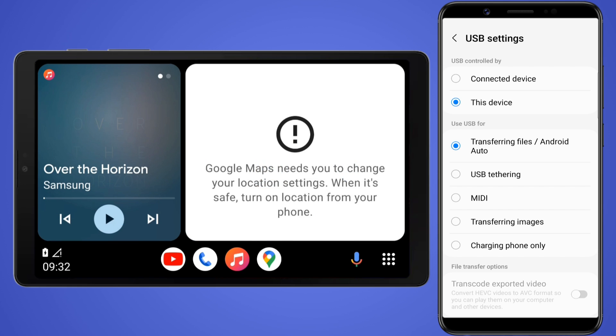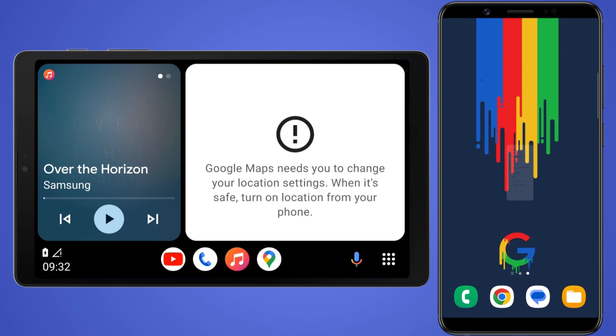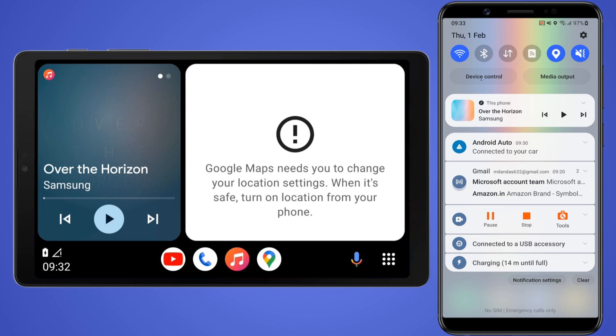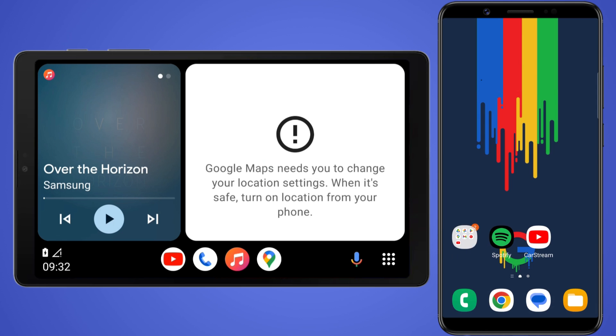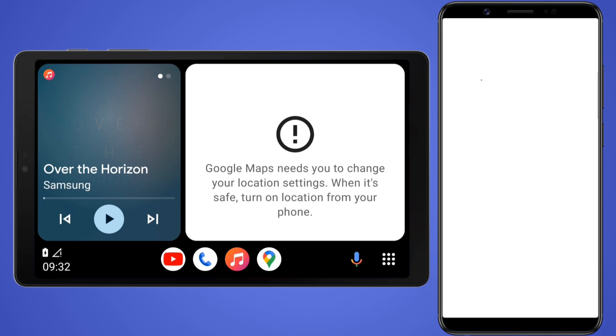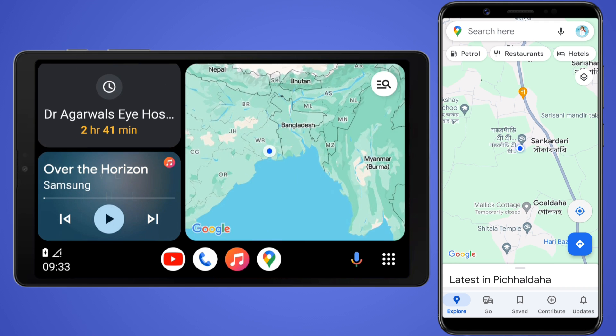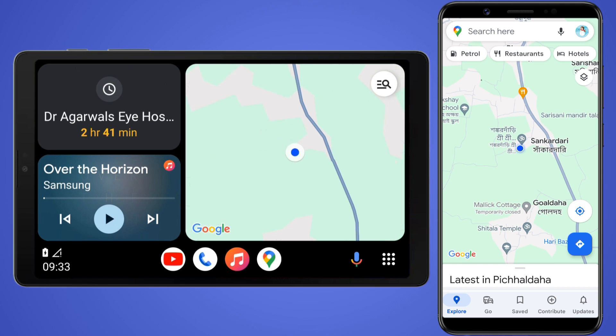After the first-time setup, you may find an error in Google Maps saying it couldn't access your location. To fix it, just turn on the location service on your phone. Then open Google Maps on your phone and tap the relocate location button. Now Google Maps on Android Auto should be able to access your location.